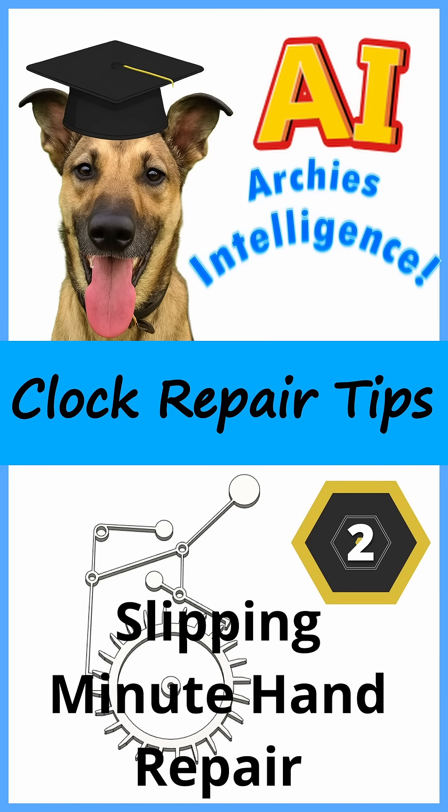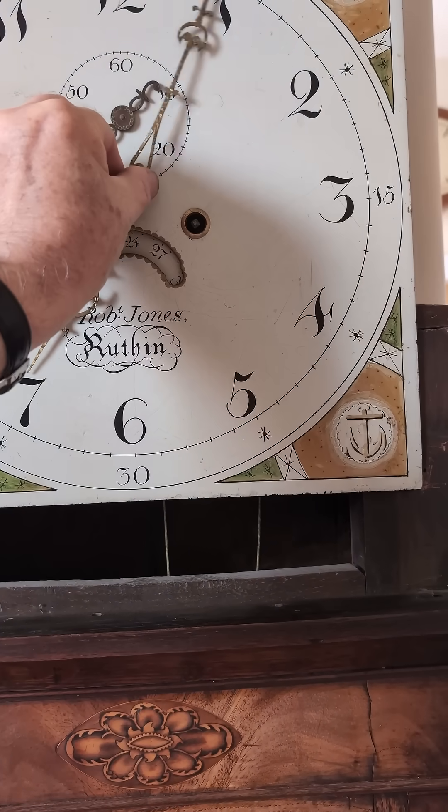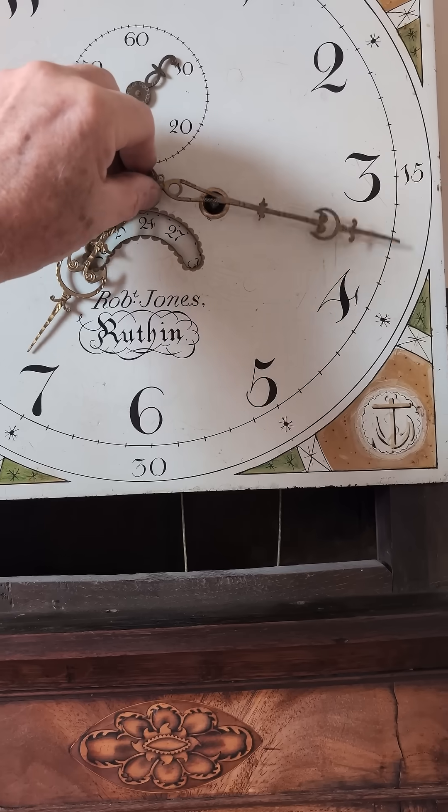You have a clock that ticks away nicely but it has a slipping minute hand. Maybe certain parts of the minute hand rotation — or in this case you can see it's slipping all the time.